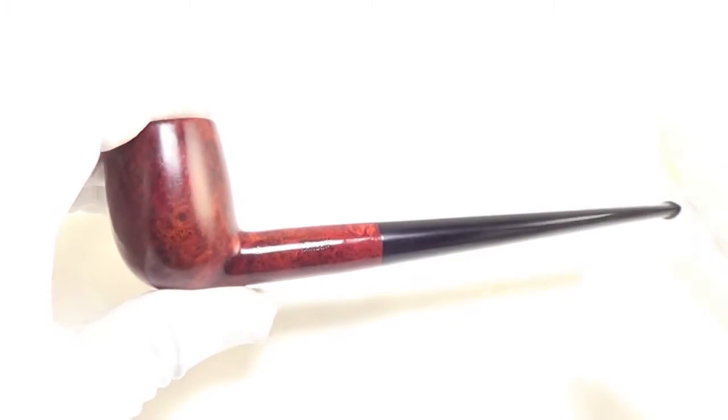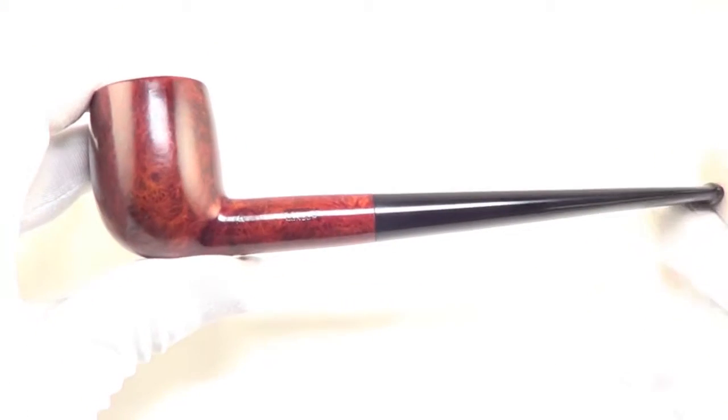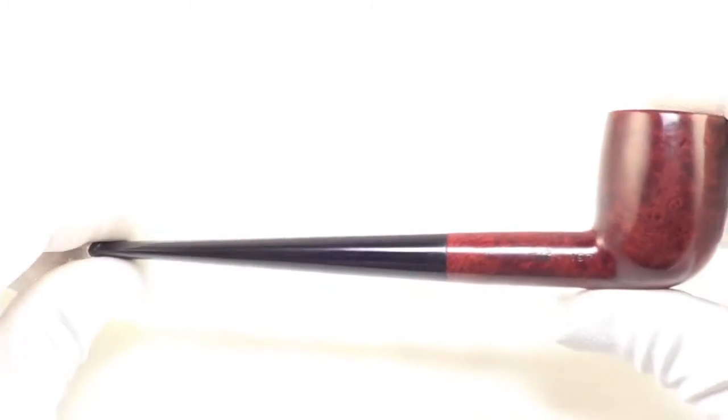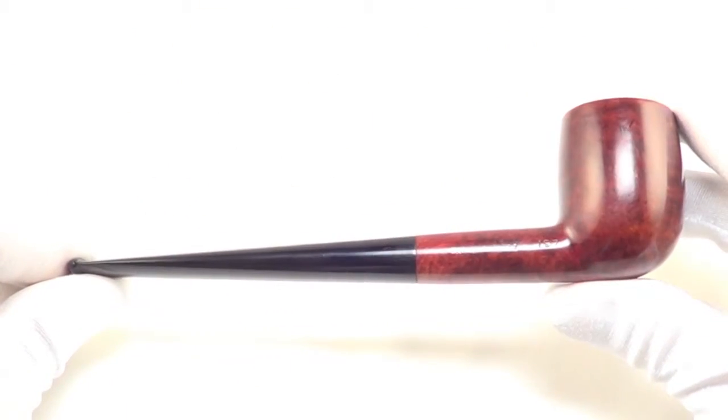Again, this piece based on the patent number is from 1939 and is in beautiful condition. It's ready to be enjoyed by the next owner.